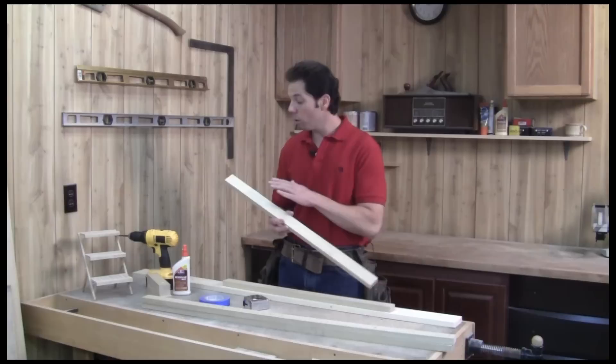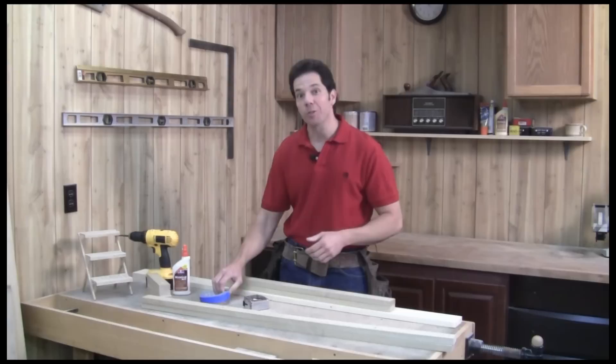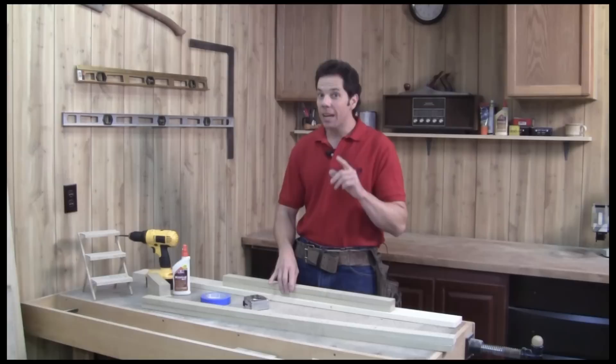The legs are next. The placement of these holes is really important, so once you've measured correctly, I'm going to clamp them together with some blue tape and then drill them at the same time. And one more tip — make sure you have another sacrificial board underneath your workpiece so that you don't drill into your bench top.